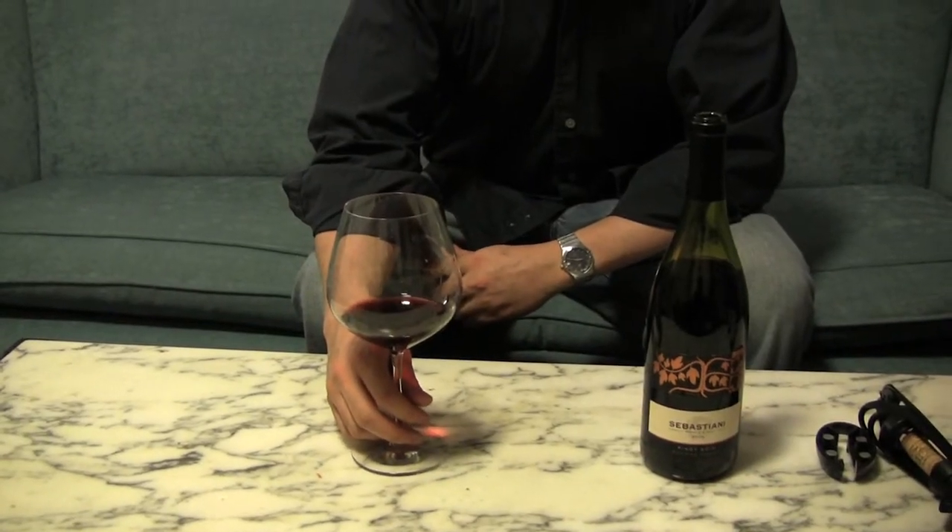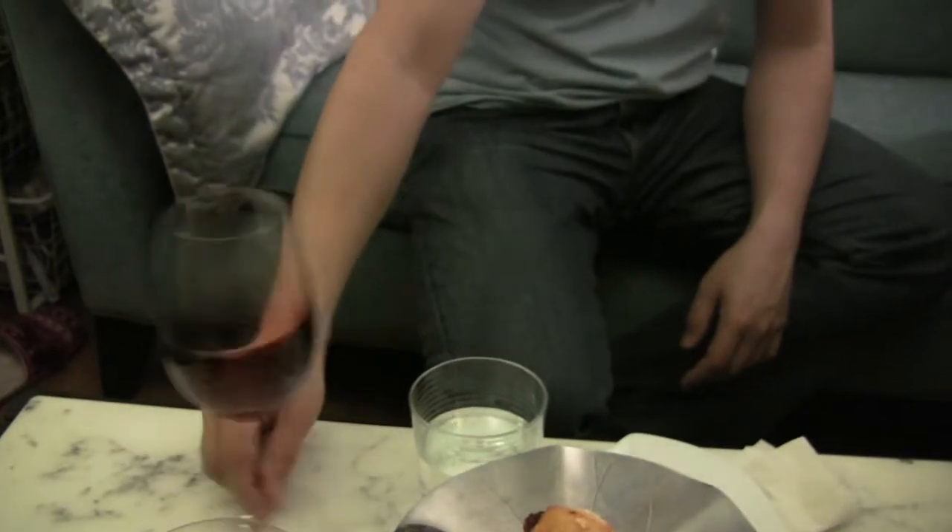You're probably used to seeing wine geeks do all sorts of things like swirling and sniffing and even slurping when they taste the wine, and that's great. You can do all of those things, and it can help maximize your enjoyment of the wine. But I'm also a big supporter of saying there are no rules — keep it simple. Just pour the wine and taste it.